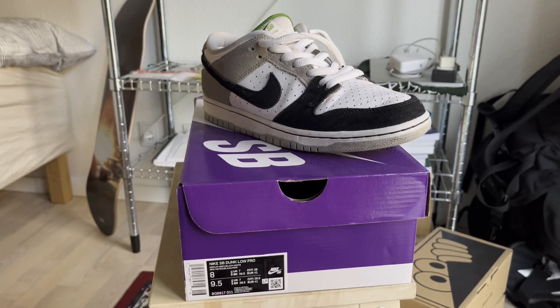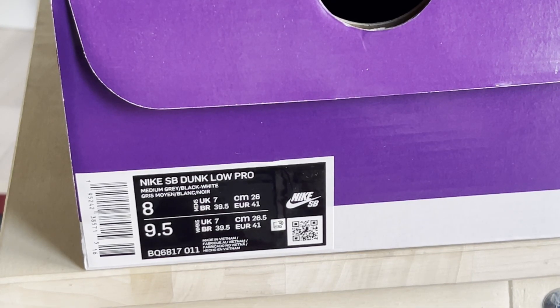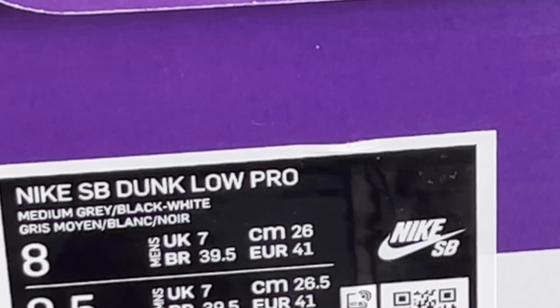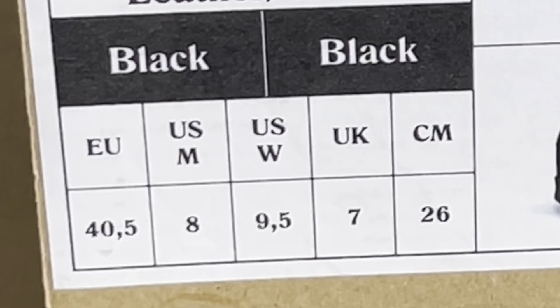Let's compare Last Resort to Nike. Nike is known for always being true to size — if you get a size 8 in one pair of Nikes you can pretty much fit any other pair of Nikes in a size 8. According to Nike, a US size 8 is equivalent to an EU 41. For some odd reason this is not the case with Last Resorts: they label the US size 8 equivalent as an EU 40.5.